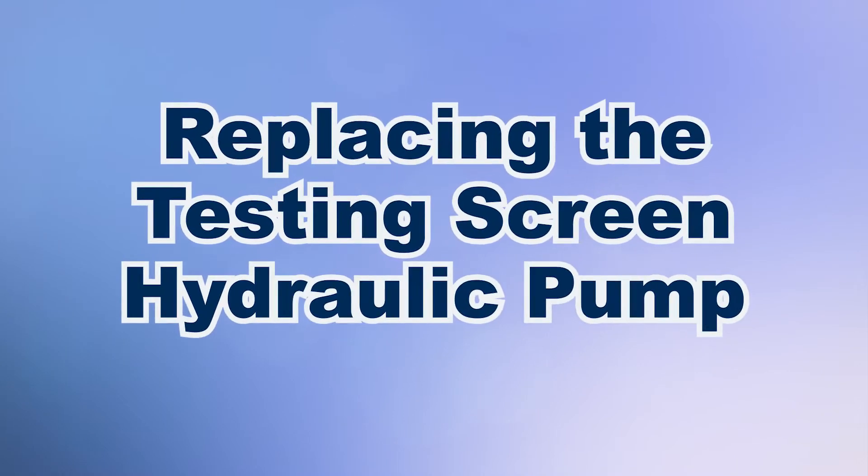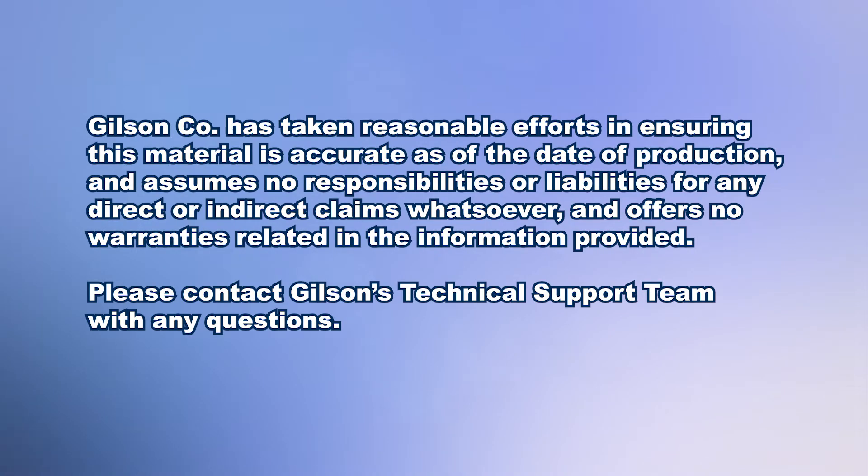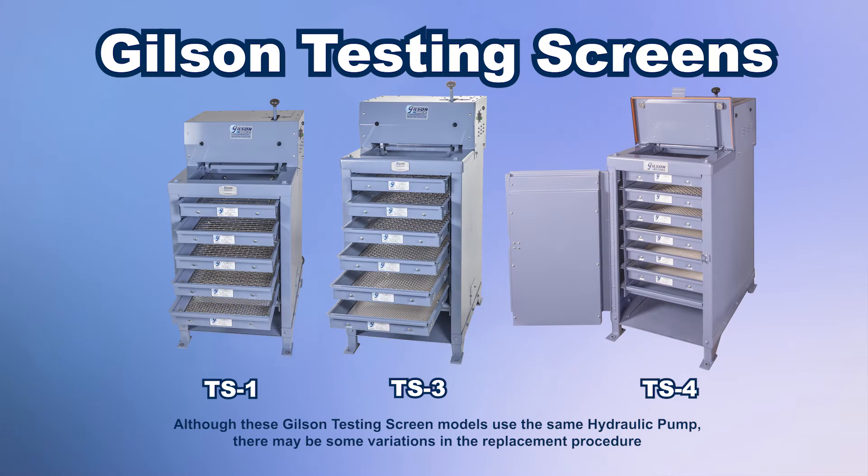Today we're going to demonstrate how to replace the TS1 testing screen hydraulic pump. The Gilson testing screens are rugged, tough machines that use a quick-acting hydraulic pump system to clamp and release the screen trays within the unit.